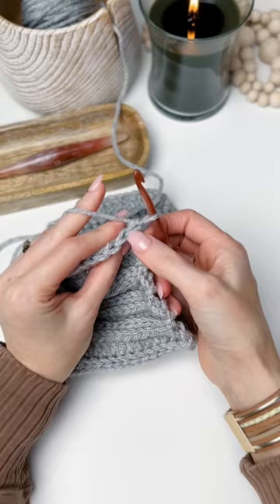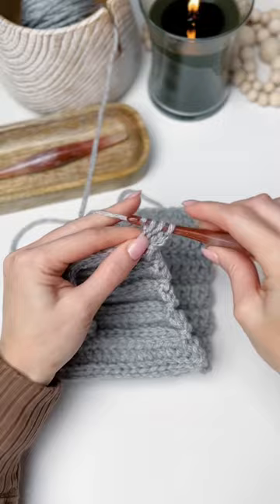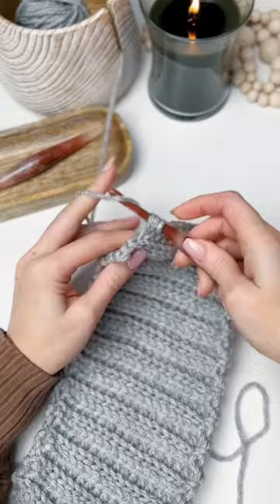Now we'll work a stacked double crochet in the back loop only, and then we'll work double crochets in the back loop only across. For this hat pattern I'll be ending with a few half double crochets and then single crochets, and that will help to cinch in the top of the hat.